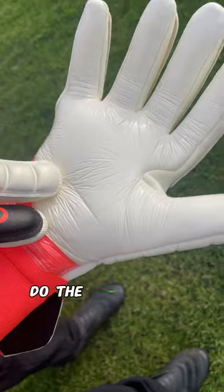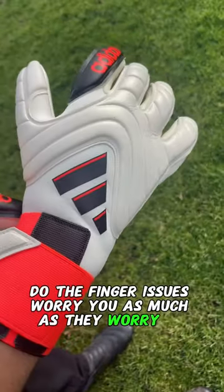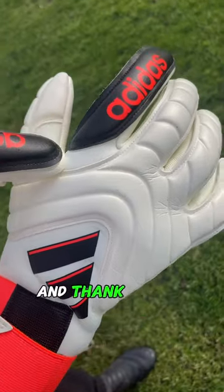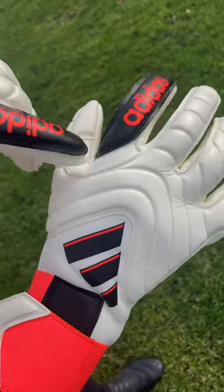But let me know what you think. Do the finger issues worry you as much as they worry me? Or are these Copas already on your wishlist? Let us know in the comments and thank you so much for watching the video.